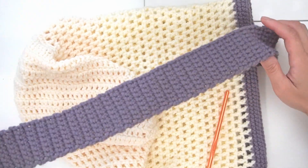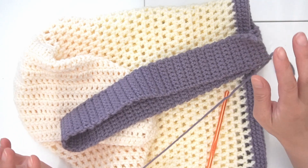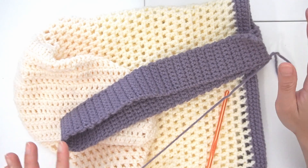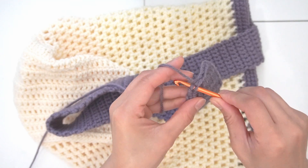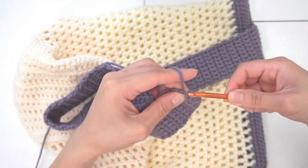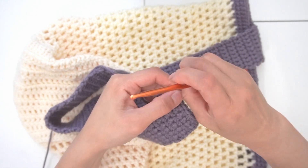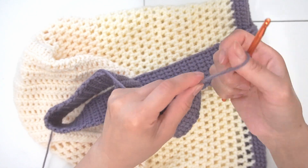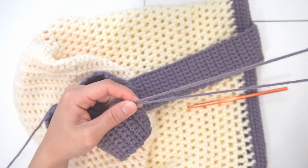I finished the strap — this is about 110 rows. You can adjust it based on how long you want the strap to be. In the last stitch, I'm going to insert and do a slip stitch and pull it tight. That is my closing stitch. I'm going to leave a long tail for the final sewing stage.